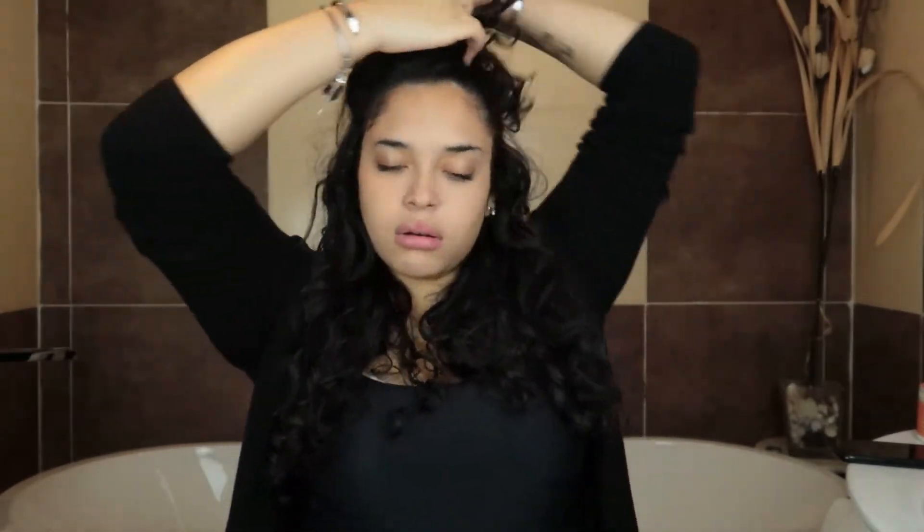I take half my hair and put it up, doing a little bun to take it out of the way. Now I have two pieces to work with. Never brush, comb, or detangle — whatever you want to call it — with dry hair. That is going to rip your hair out, so do not do it.